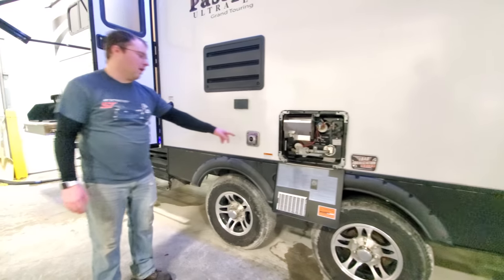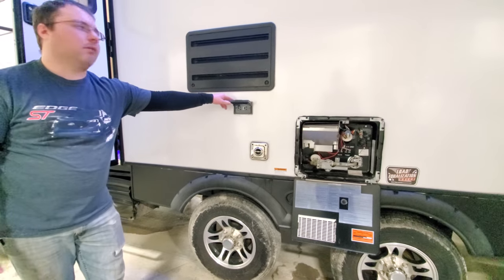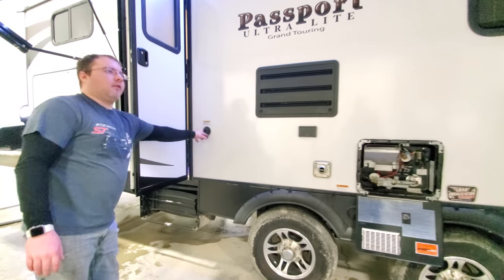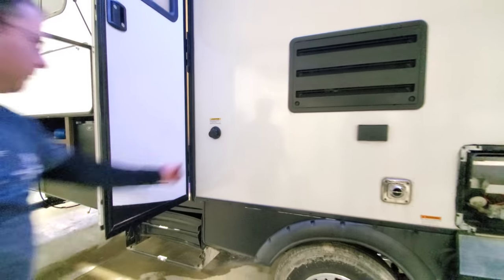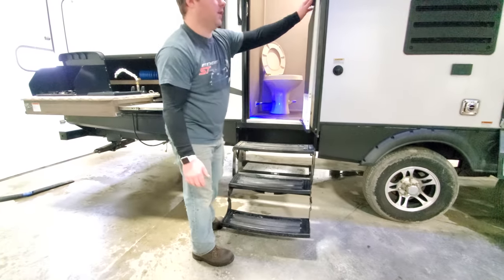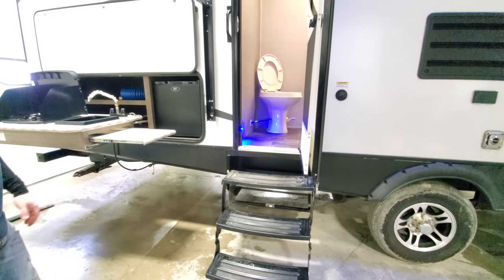A little bit farther down, you have your furnace exhaust, two outside receptacles, and then your refrigerator — the back side of it. And then we have another tank flush. This is for the half bath back here. Same thing with the steps and screen door — they're going to be identical. And then we have the half bath in there.